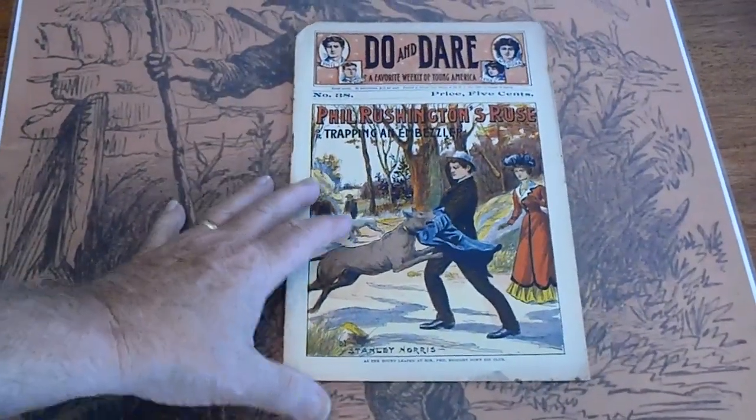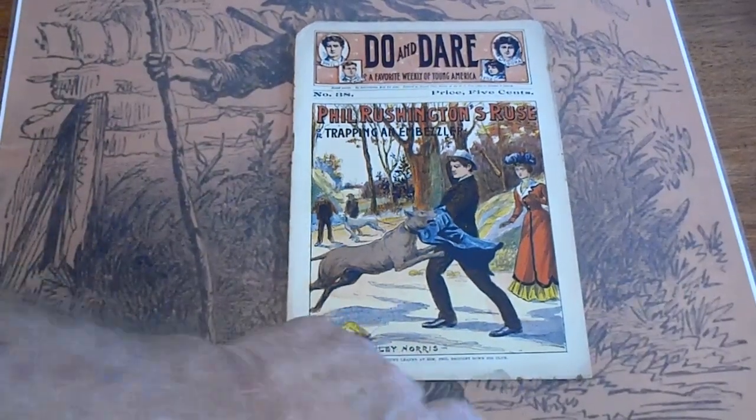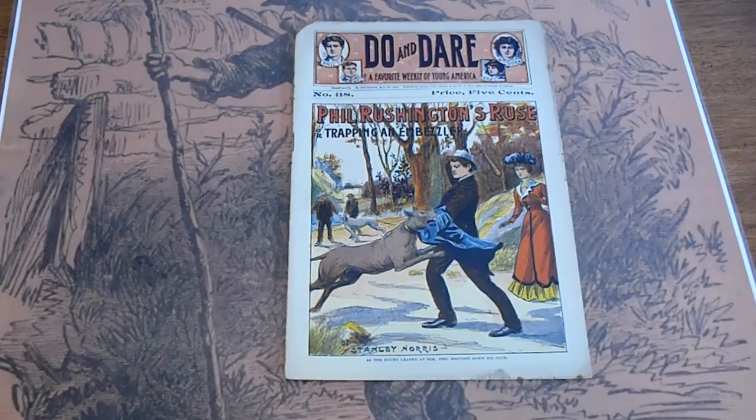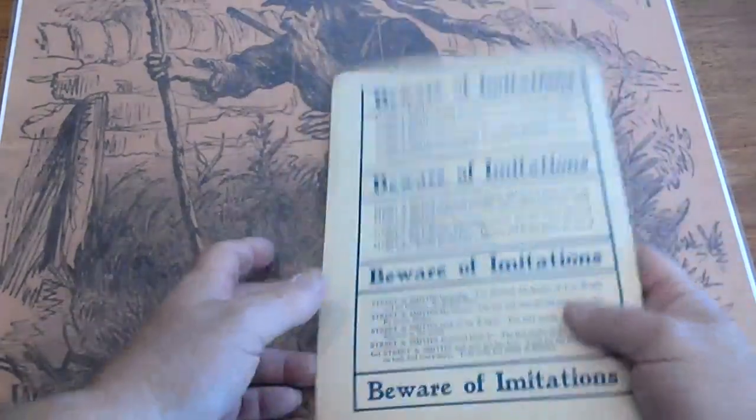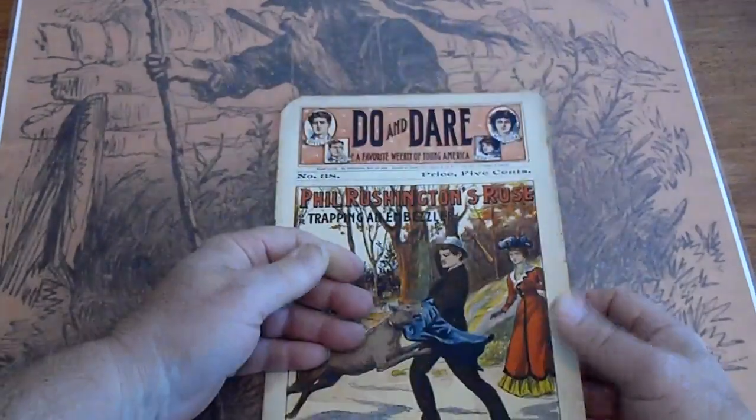This is number 38. Paperboy cut. Some slight discoloration down here. Other than that, very good condition. Pages are white.